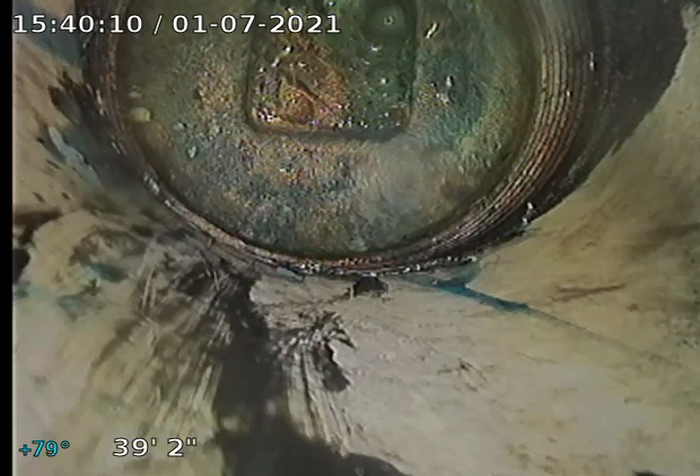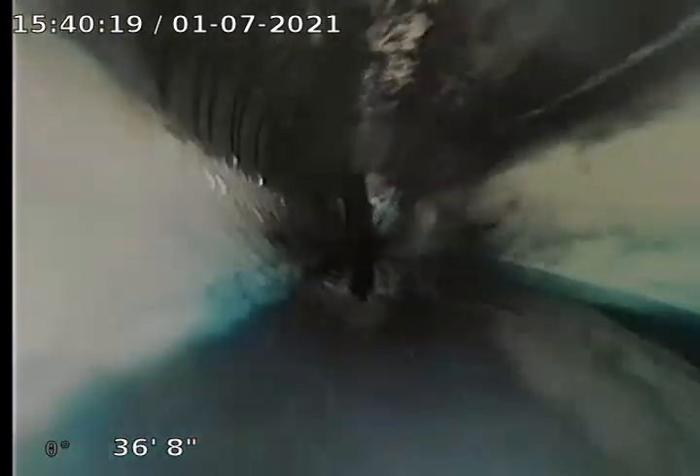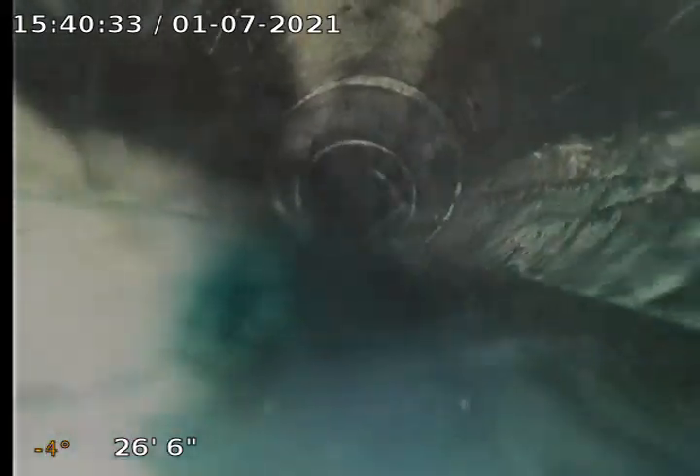All right, so we're running the camera from the same clean out we just ran from, going upstream. We're at the end of the line clean out. It's a lot better.